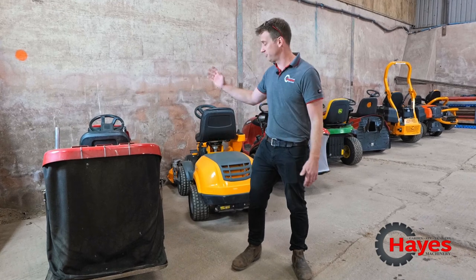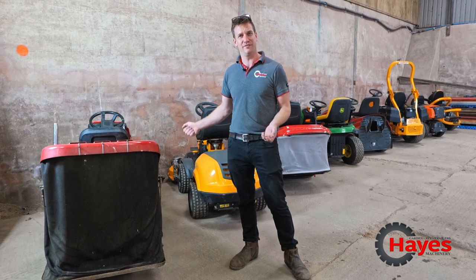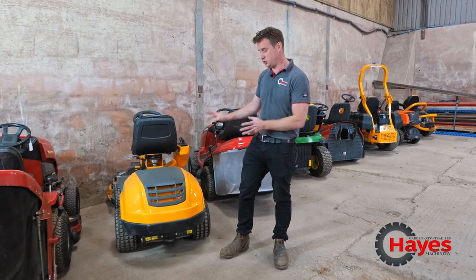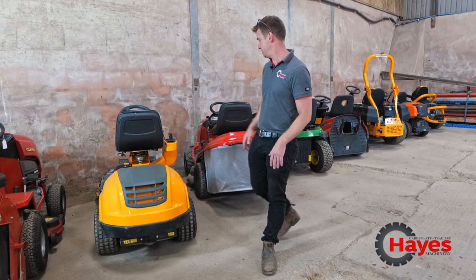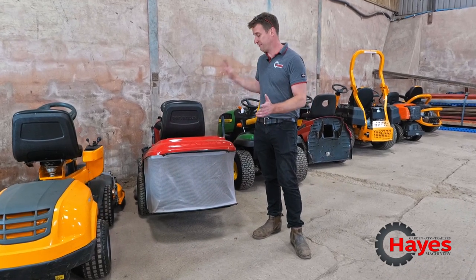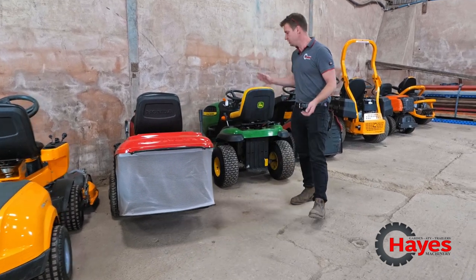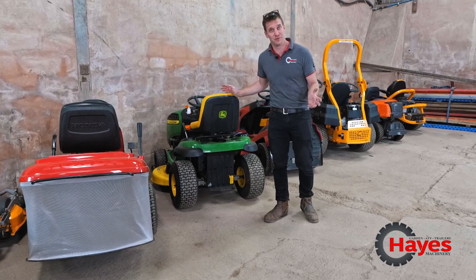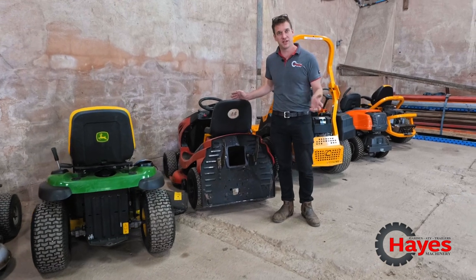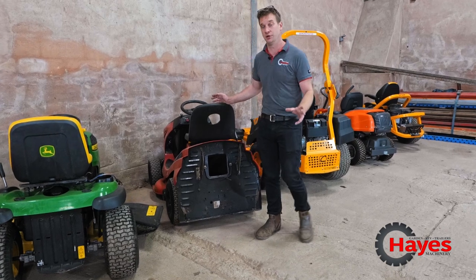So what have we got here to play with today? We've got the good old British Countax — they're all pretty similar and the hydrostatic lever is in a very similar place on most of the machines. We've got a Stiga front deck — that's a two-wheel drive version, obviously four-wheel drive versions as well. We've got the Honda — Honda's lever is on the back end and very similar to Mountfield. The John Deers are pretty much in exactly the same place every time. Alcos vary a little bit, sometimes on the back, sometimes on the side.